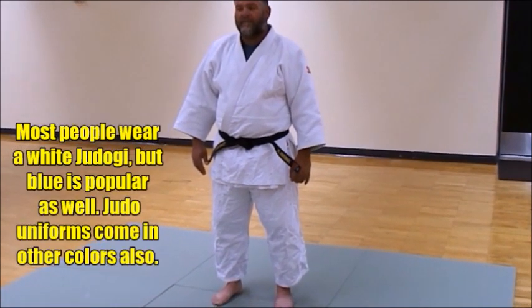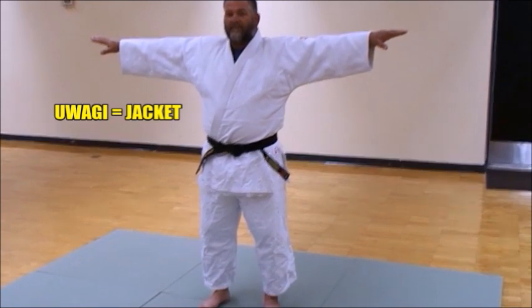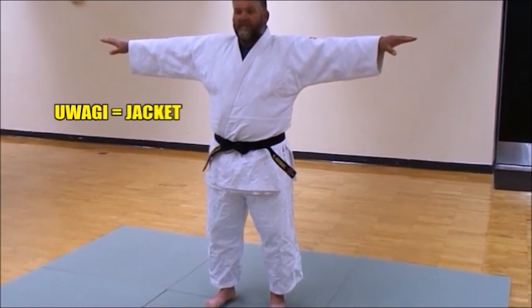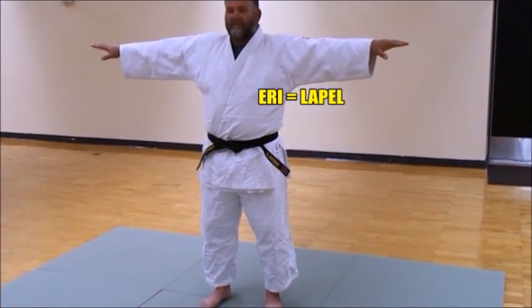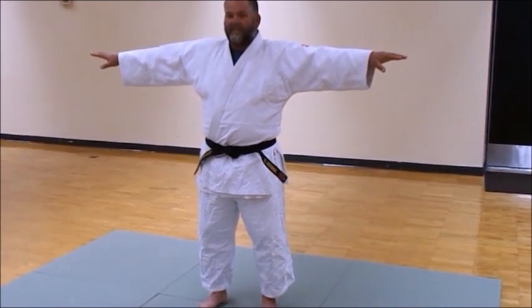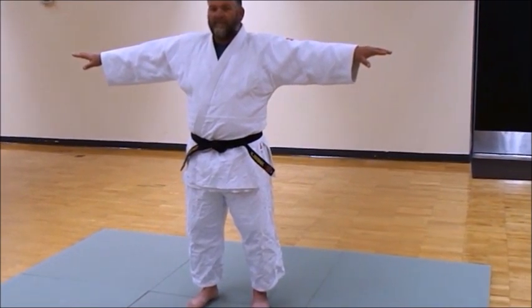The proper nomenclature is judo gi. Kenny, extend your arms out to the side so you can see the different parts. The jacket is called the uwagi. The uwagi is composed of the eri — E-R-I — and those are the lapels. Jigoro Kano, when he designed the judo gi, liked the wider lapels for good gripping as well as for the lapel strangle, so that was a feature designed directly by Kano himself.